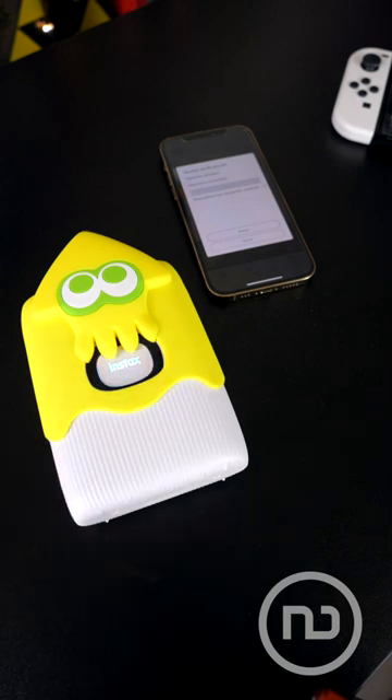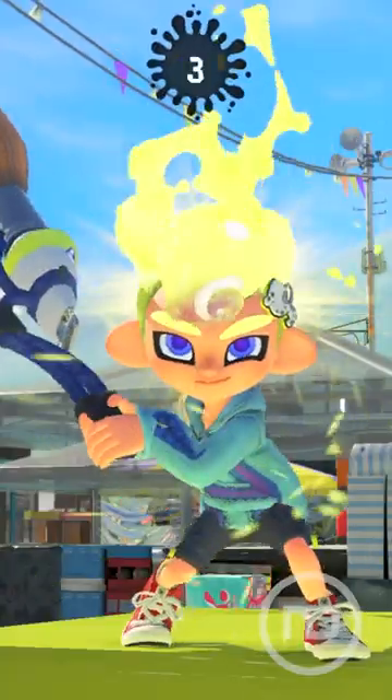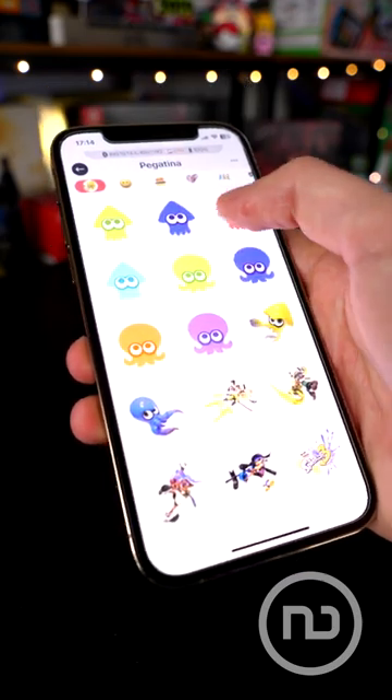You only have to take the photo you want, either in reality or in any of the Switch games that have photo mode, such as Splatoon 3. Then, you connect the console or cell phone to the printer, and you can move the photos from one device to another to edit them.